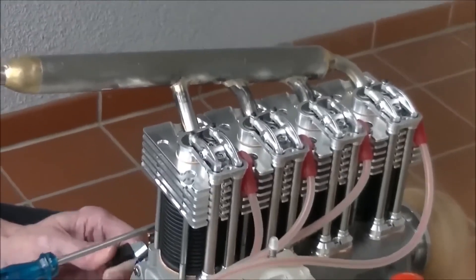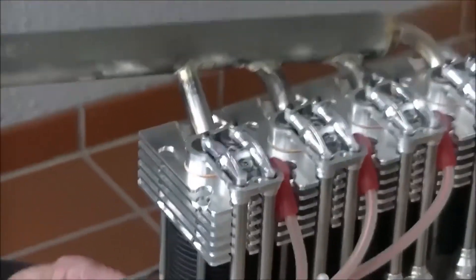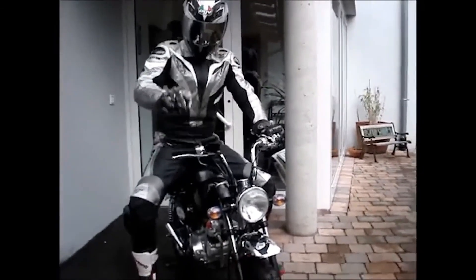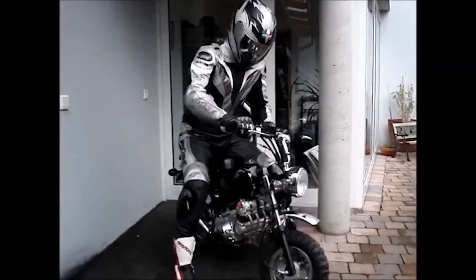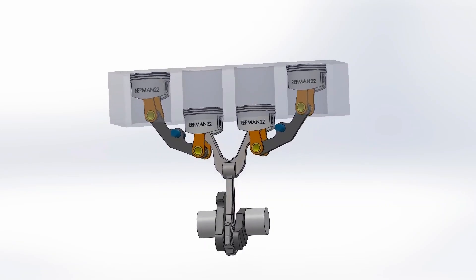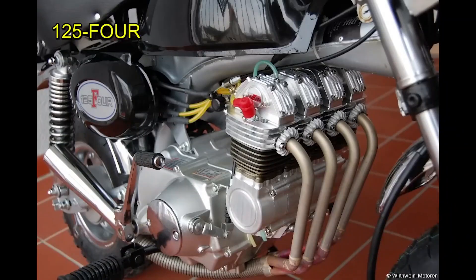This is the valve system. These videos can be seen on his own YouTube channel. To attract the attention of investors, he developed another engine to be adapted to a Honda Monkey motorcycle, where he used everything from the Honda motorcycle including its gearbox and even the crankshaft, but he adapted its four-cylinder system and a connecting rod with rocker arms, calling it the 125-4.